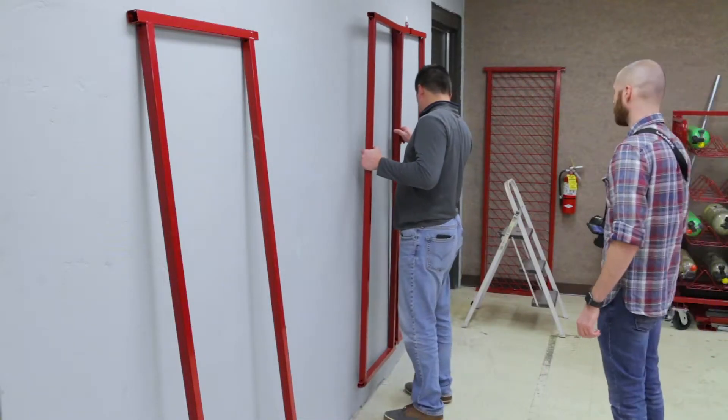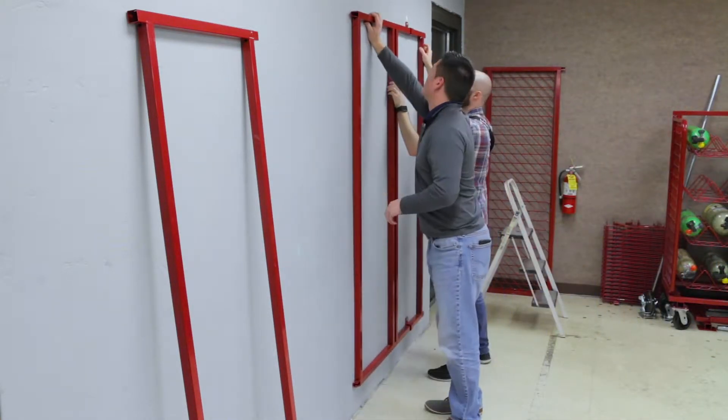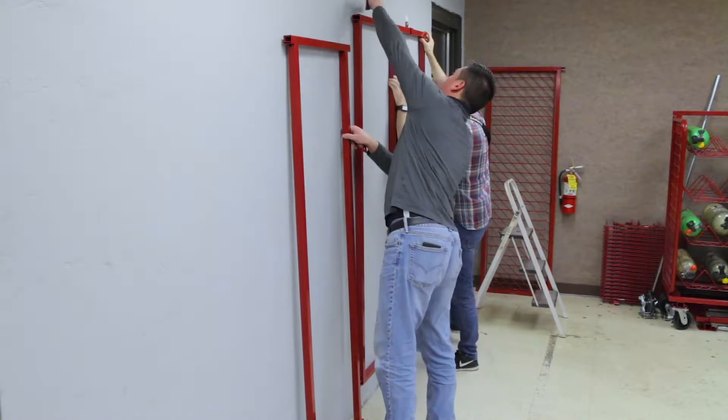Next, you will need at least two people to hold the middle and end back frame in place. As the frames are being held in place, be sure that they are level, then mark the location needed to drill the top and the bottom wall brackets into place.